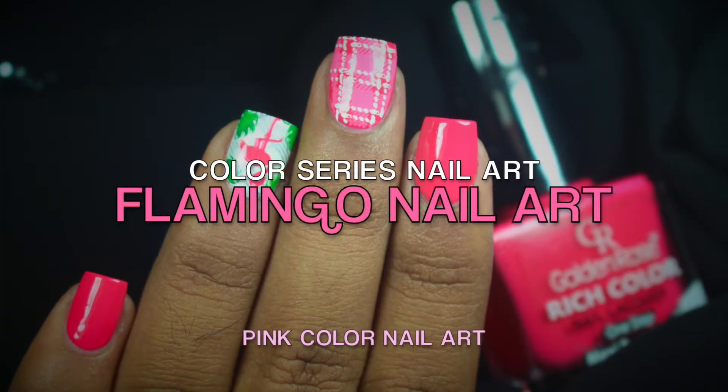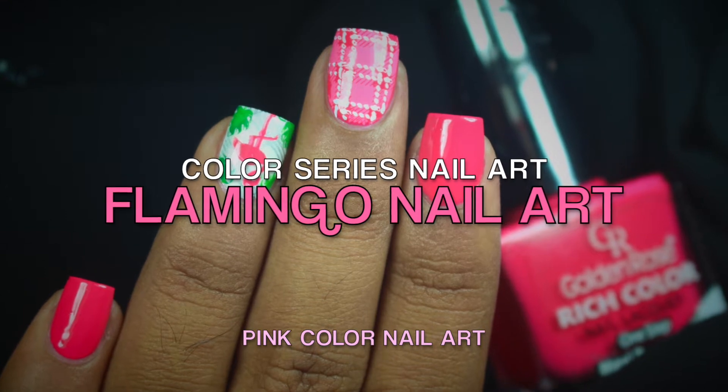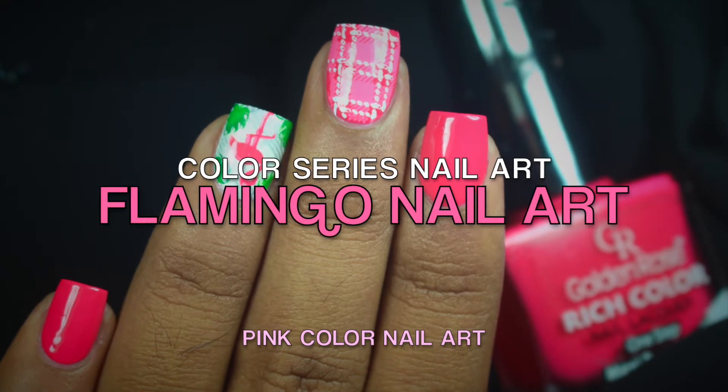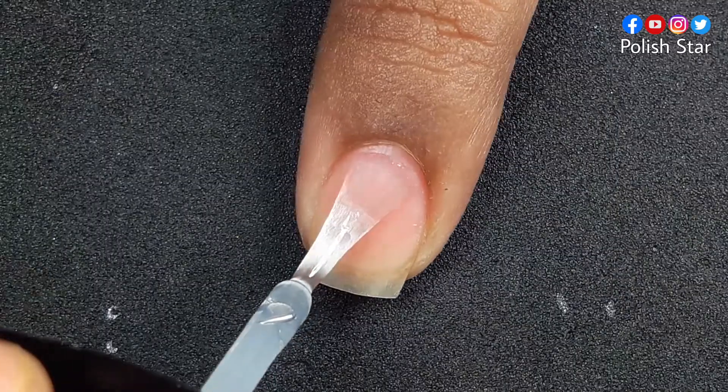Hey everyone, welcome back to my another video of color series nail art. Today I'm going to do flamingo nail art with pink color. So without any delay, let's start the tutorial. I am starting my manicure with base coat.